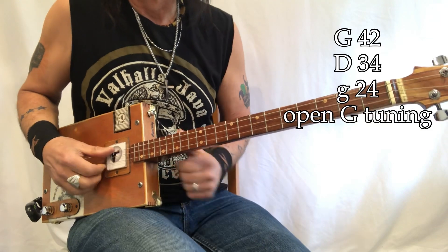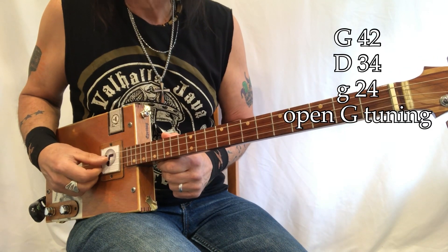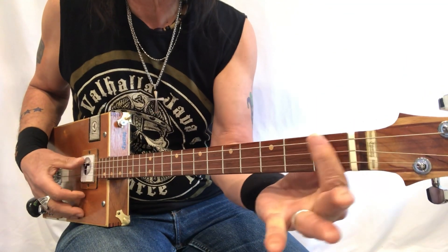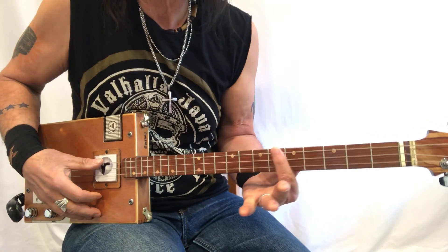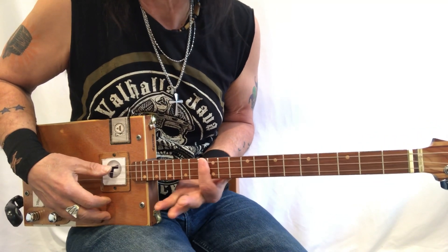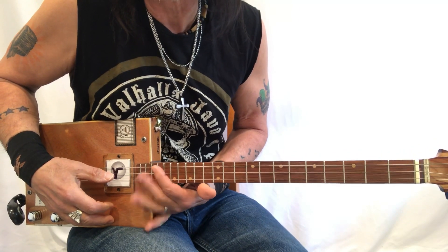So what do we got going on — G, D, G — 42, 34, 24, those are the gauges. Open G at the nut: G sharp, A, B flat, B, C, C sharp, D, D sharp, E, F, F sharp, G, G sharp, A, B flat, B, C, C sharp, D, et cetera.